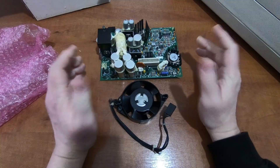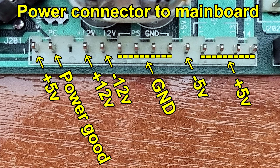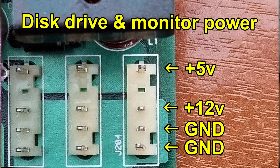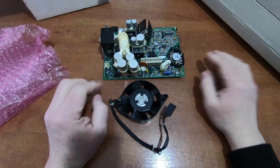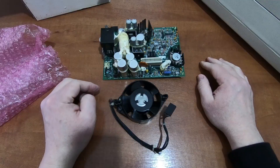I'll post on the screen now just the pinout of this power supply so you can see the rails and signals. But let's get this machine — first of all we'll show you the machine working, and then we'll open it up and show you the components inside.